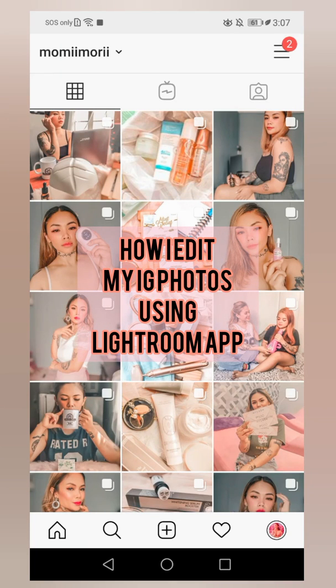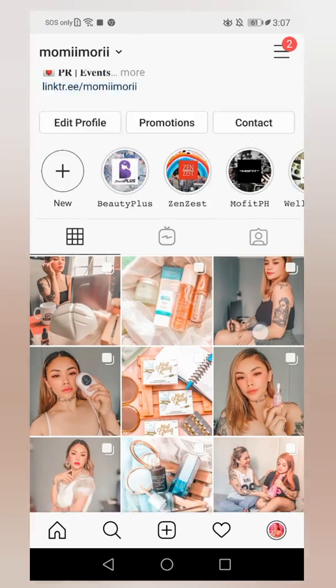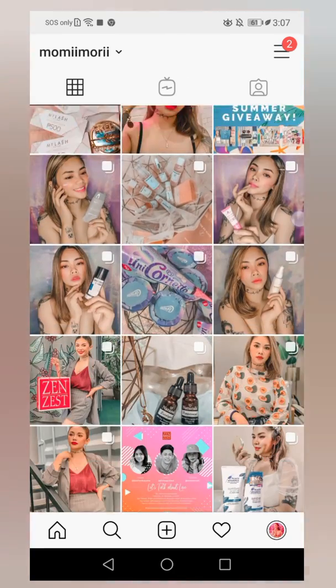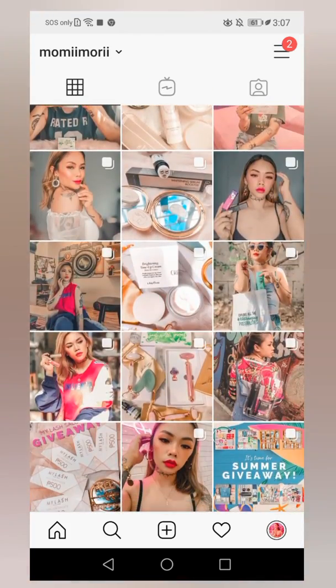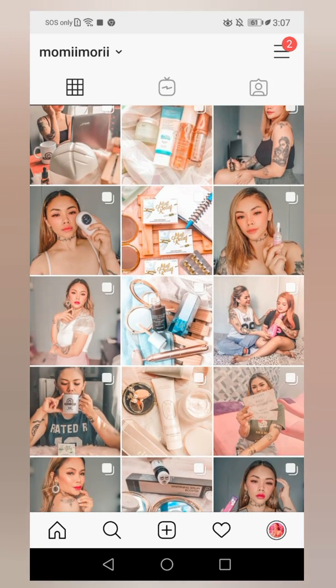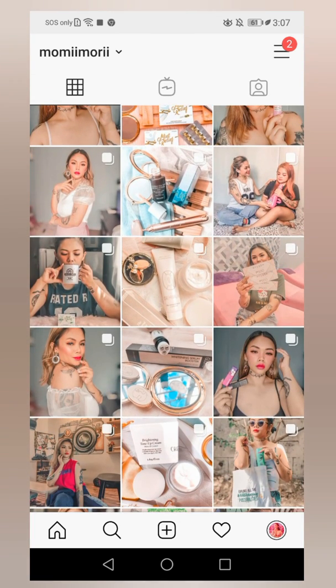Hi guys, good afternoon, Momi More here. Today I finally have the time to create another most requested vlog from my Instagram, and that is how I edit my Instagram photos. I just wanted to show you guys a very simple steps on how I keep the tone on my Instagram feed. Usually it seems like I'm sticking to a washed-out peachy or orangey kind of feed.